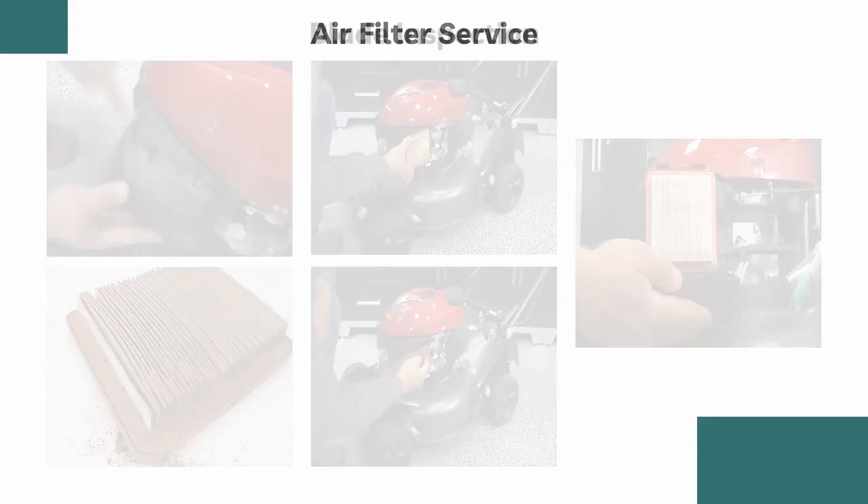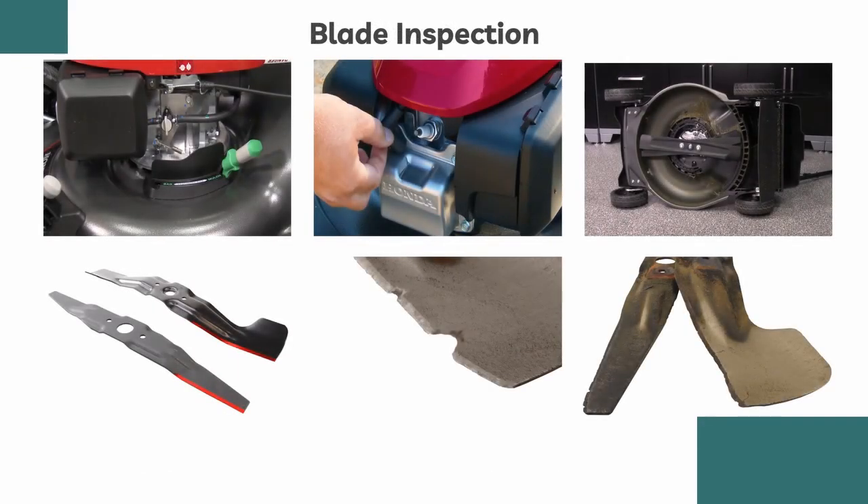The third step in maintaining the lawnmower is inspecting the blade. Properly sharpened blades are essential for an optimum cutting experience. Start by turning off the fuel valve, disconnecting the spark plug cap, and tilting the lawnmower to its right-hand side. Inspect the blade for wear, damage, or excessive rust. Dull blades can be sharpened, but if they are severely worn or damaged, they should be replaced with a genuine Honda blade for a sharp and proper fit.